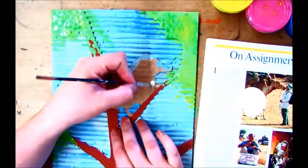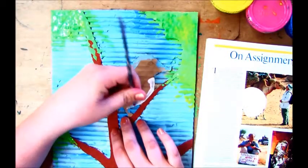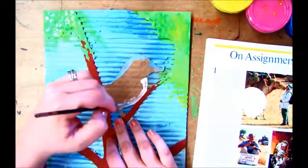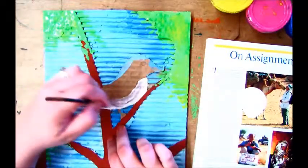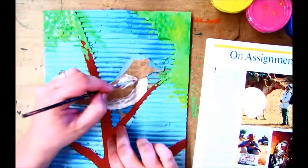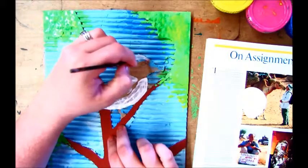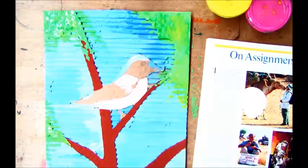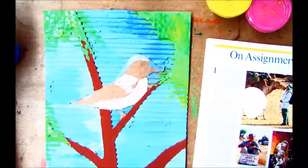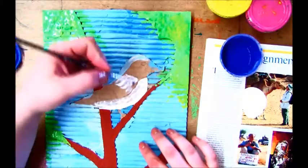I'm first going to start by painting the belly of the bird — I might need a couple coats of this. I'm going to paint a little bit of white around the neck and maybe just a little more on the top of the head. Then I have a darker tempera blue, a dark blue, and I'm going to go in and paint the wings.